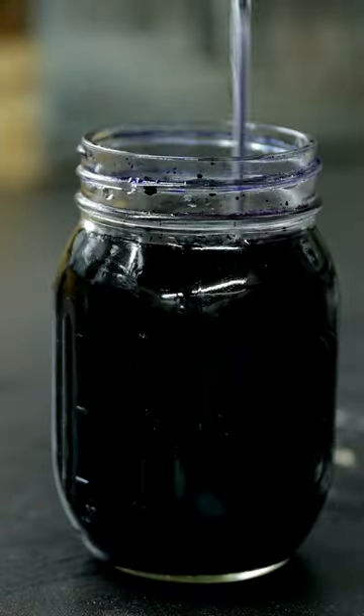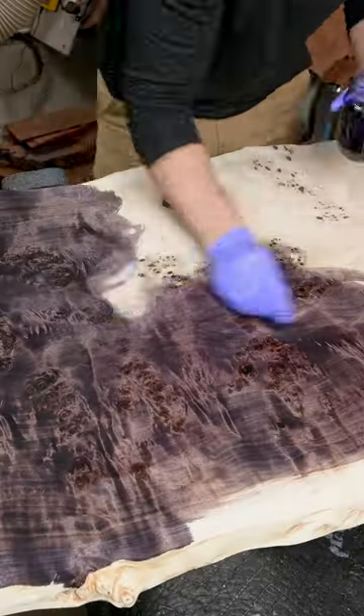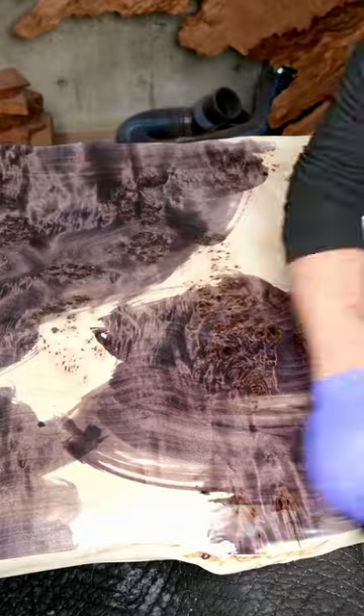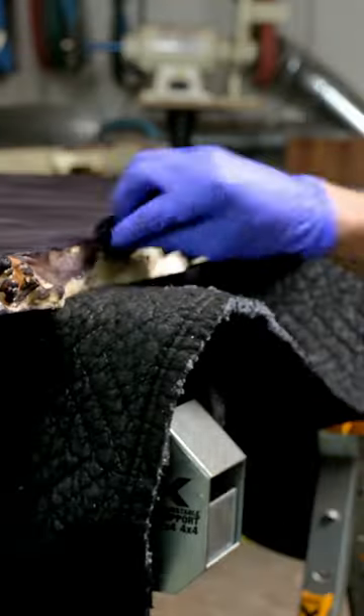What this is is actually different. This is dyeing the wood, and this is a process I learned from a luthier — a guitar maker. I'm using a dye concentrate, a brand called Trans Tint, with just plain old tap water.